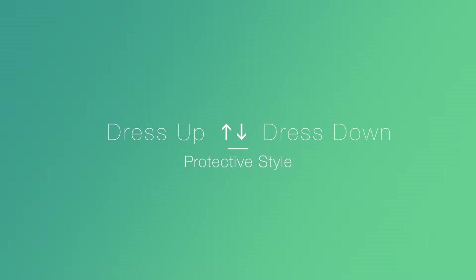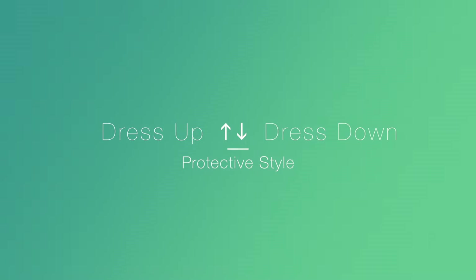Hey y'all, and welcome back to my channel! Today I'm going to show you another flat twist protective style that you can do. The reason why I like this style so much is because you can dress it up with a few accessories or dress it down.